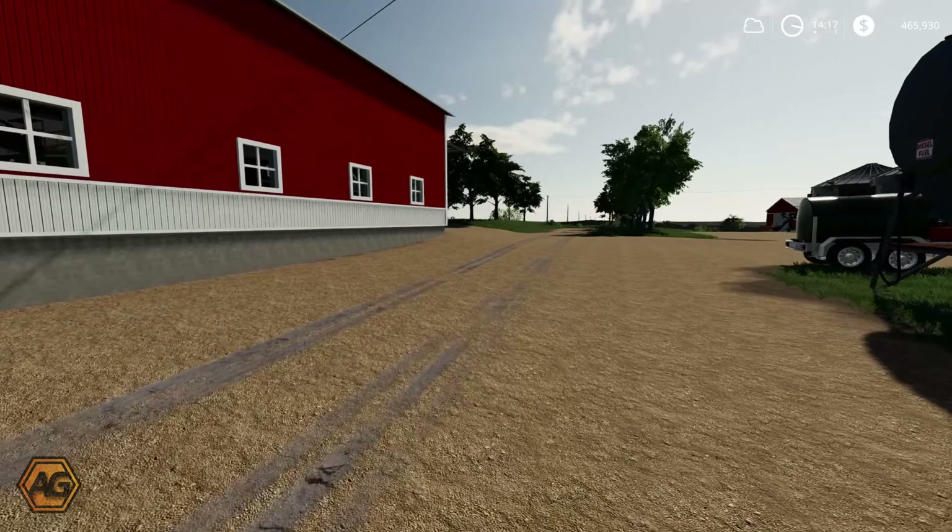I think the worker's already finished ploughing that field just behind us - they did not have much to do and they've done that very quickly, so we'll be able to go over and get that lime done. But let's crack into this and we'll catch you again in a minute.